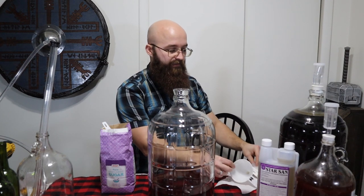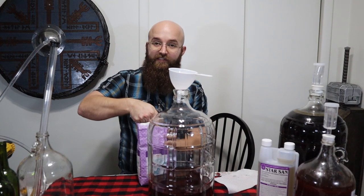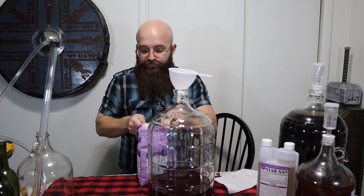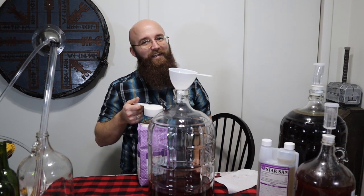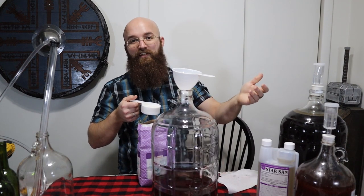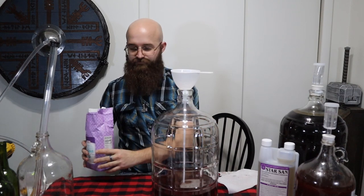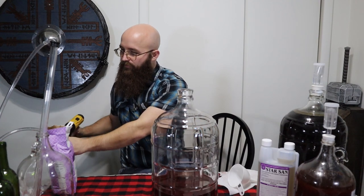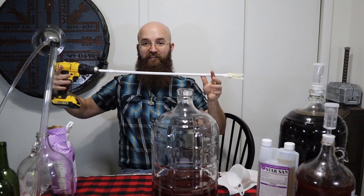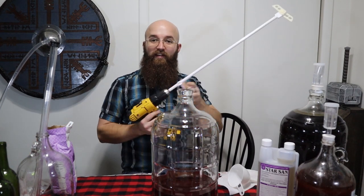I don't have a full gallon — we lost some to sediment and I sampled some during the holidays — so it's about three-quarters of a gallon. I have no idea exactly how much sugar to add, so I'm going to start with half a cup, because we can always add more if it's not sweet enough. We're going to use a mixing paddle on a drill — but check your paddle's specifications. For this one, I'm told not to use it more than 20 seconds, mostly for aeration. Follow the package directions and make sure you're running the drill in the correct direction.